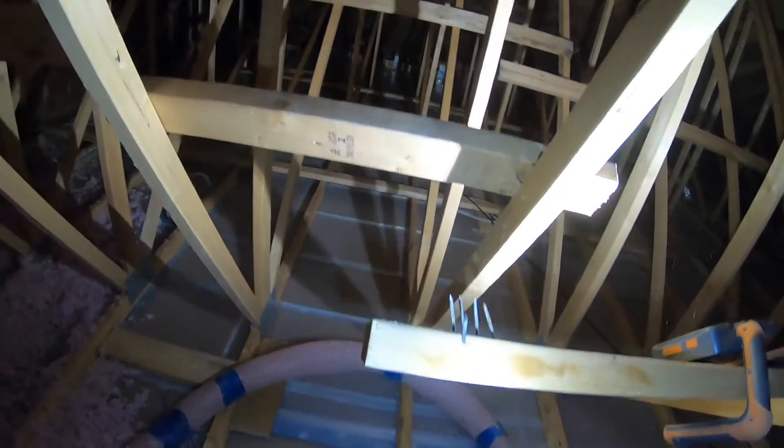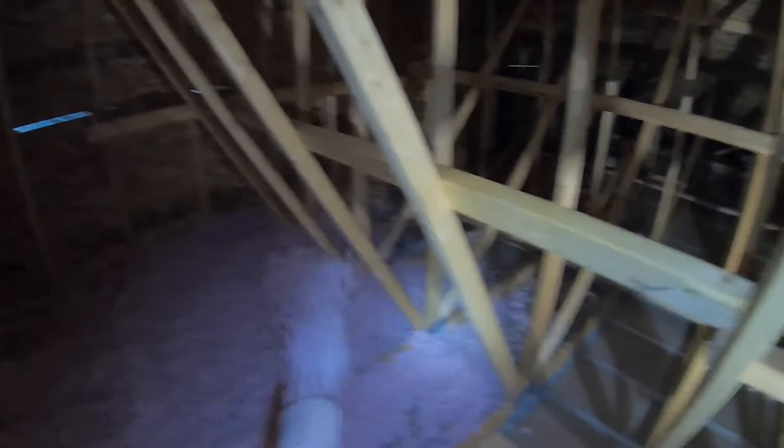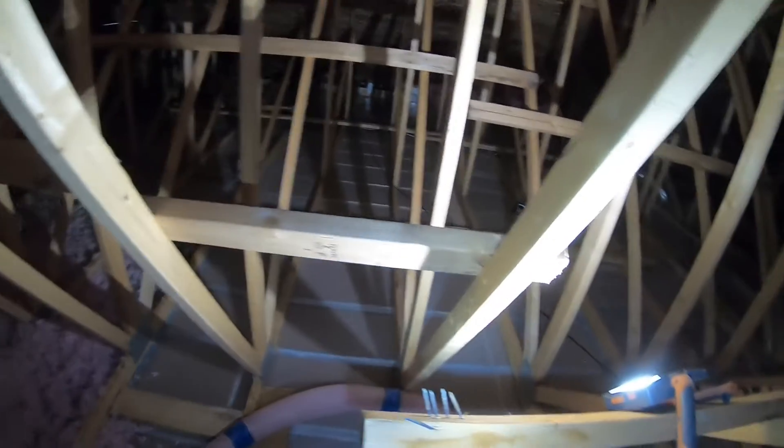So for the carpenters that are doing this stuff, please bend the nails so that other tradesmen — electricians, plumbers — because it's not just me going into the attic, that everybody is safe.